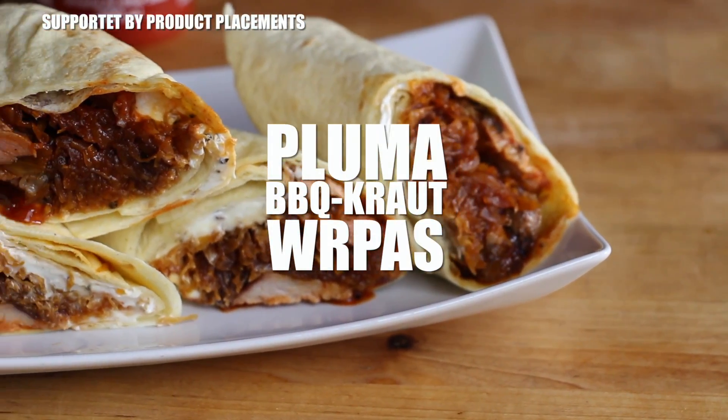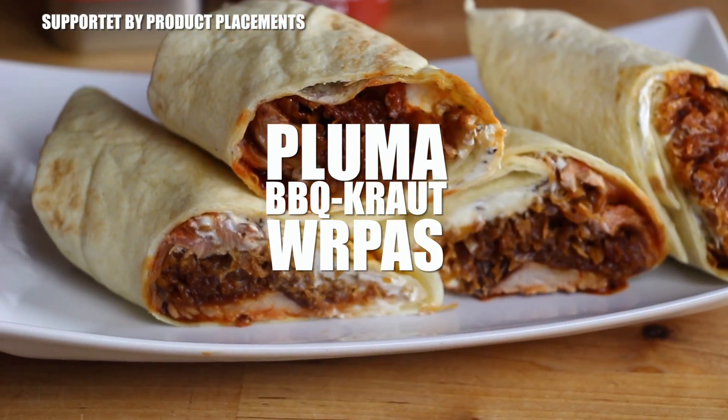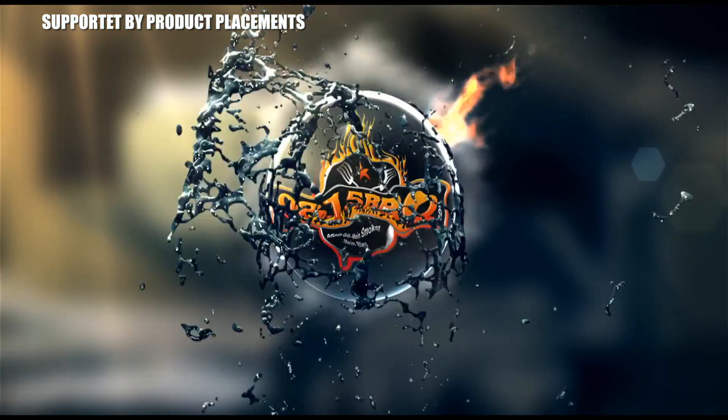Alright folks, today I'm going to show you how to cook this awesome looking Pluma BBQ Kraut wraps. I made this one at the German Championship for my viewers, so stay tuned. It's time to grill!